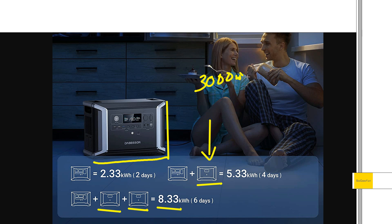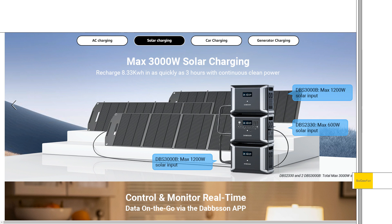Each expansion battery is about 3,000 watt hours or three kilowatt hours. It's the solar that really makes the setup stand out, because with a lot of these systems with expandable batteries, the expandable batteries can often be almost like just dead weight — like you can't really do much with them. If you're lucky they'll give you some USB ports on them, but check this out — this is super cool.